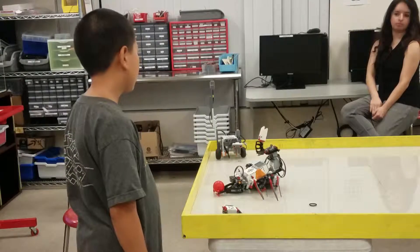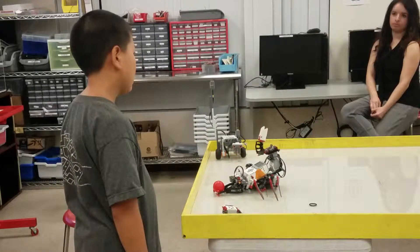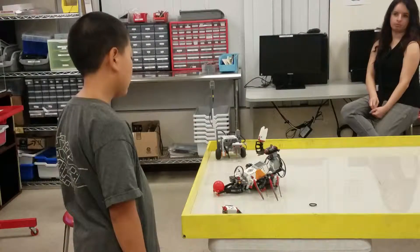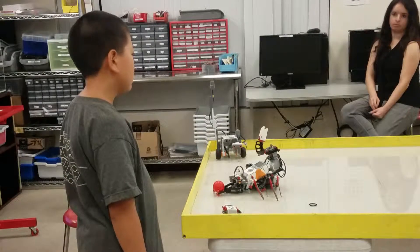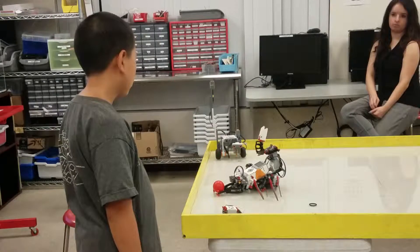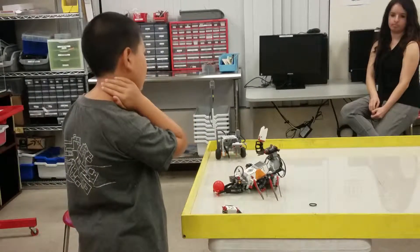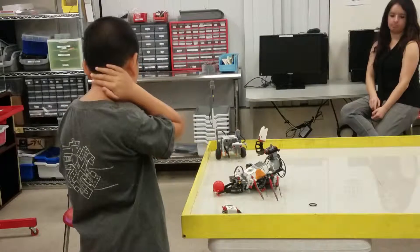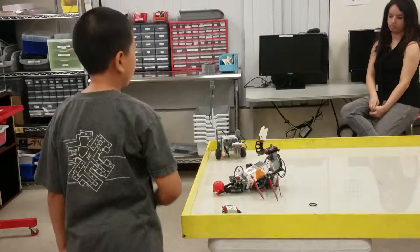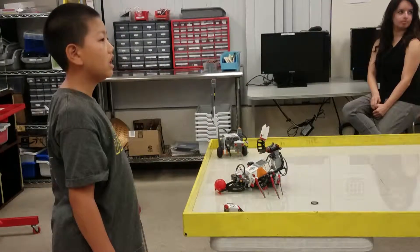Is it possible that you develop more functions to let another scorpion move around to hunt for a boar and then grab it? Is it possible if you use more sensors or more programming? I don't know. Is it possible based on your time? Does it work? Other than what you do, I am not sure.